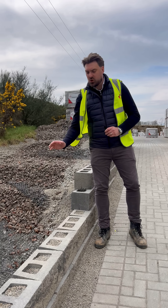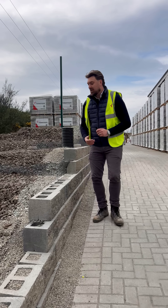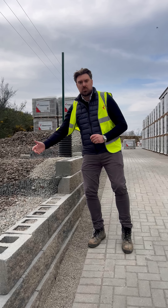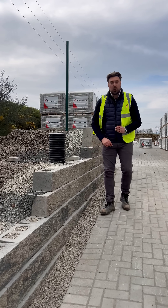The first layer of geogrid goes in on top of the first course of blocks. We make sure we put stone on top and compact it as we move up the wall. As we add various courses we add more geogrid, compact more stone — compacting in 200mm lifts.